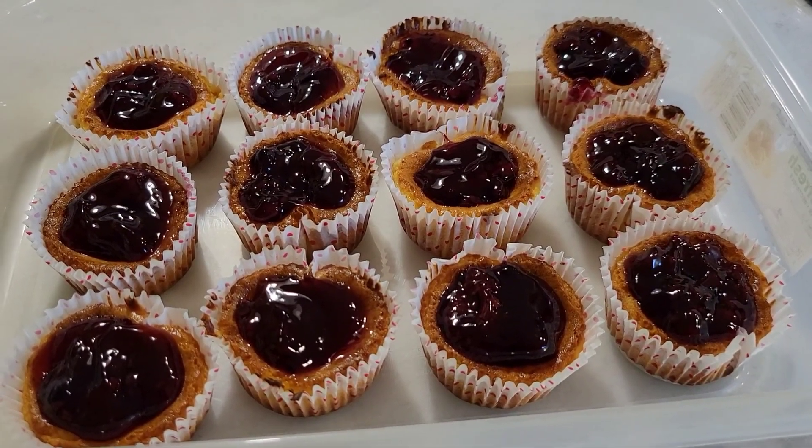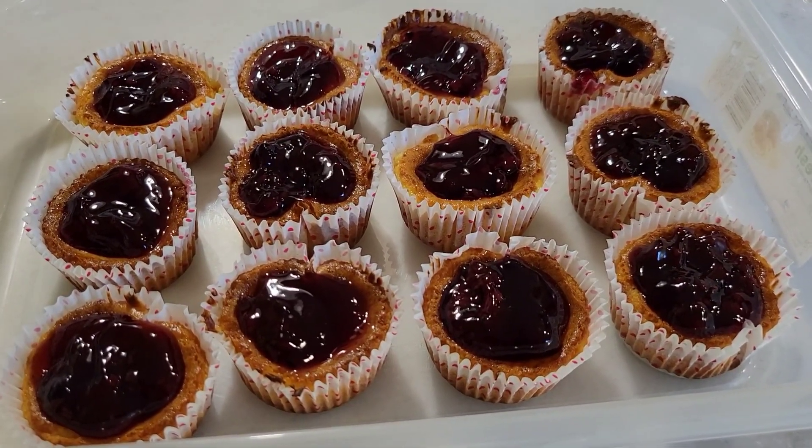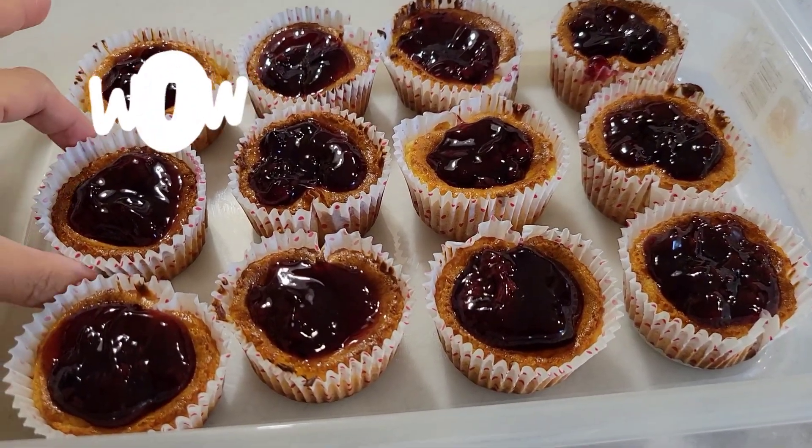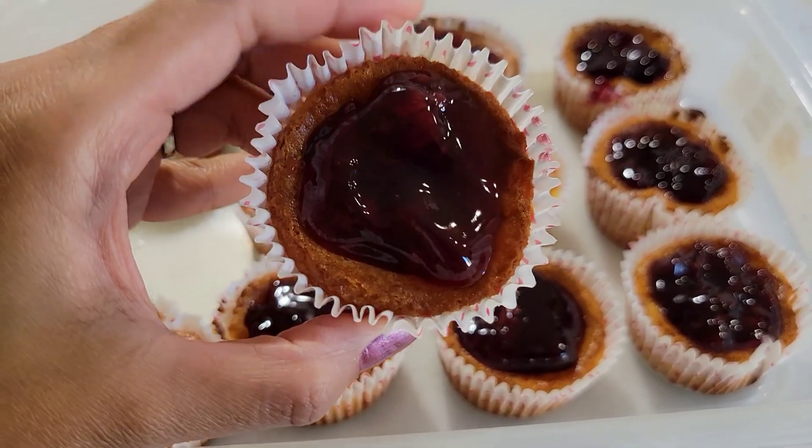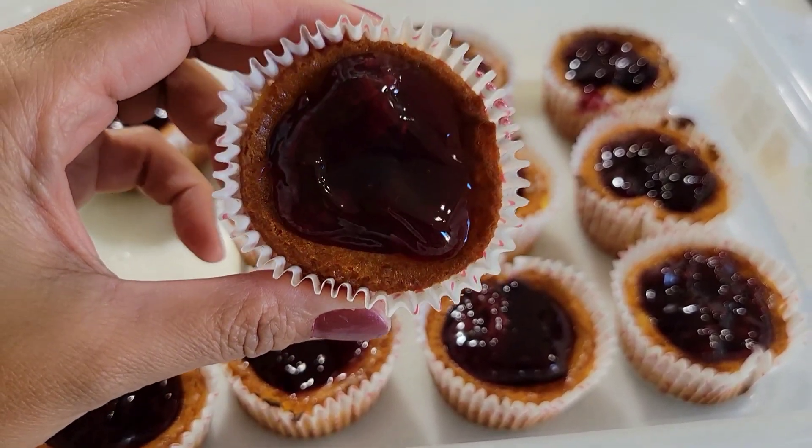Tapos na ang ating Oreo cheesecake muffins. Ayan. Pwede niyong lagyan, guys, ng toppings on top. Nilagyan ko ng mixed blueberries.